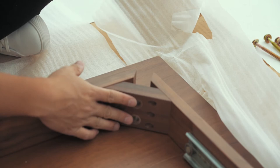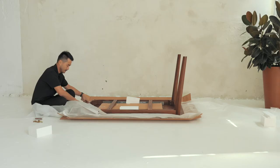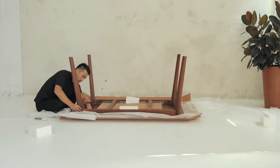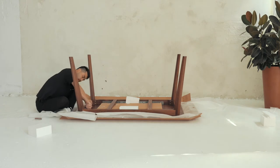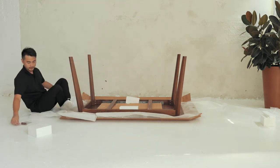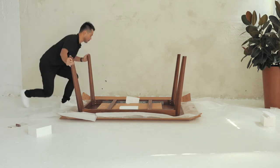One at a time, we will screw 2 screws into each of the legs and the table. Make sure they are nice and tight.